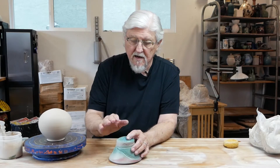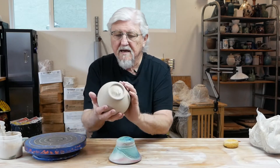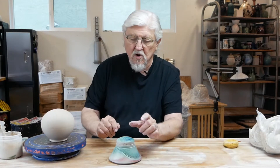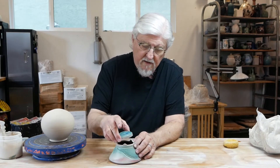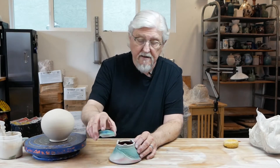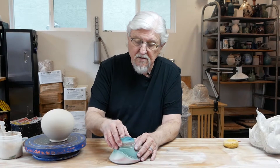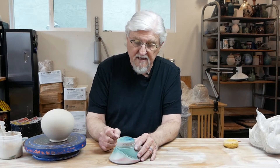When it's leather hard you can trim it and then cut the opening. A couple considerations when you cut the opening: it should be at least three points. If you have two, or one, it'll slide. By having three points or more, it locks into place.